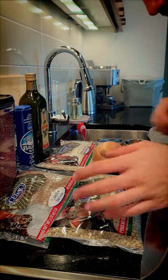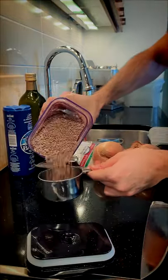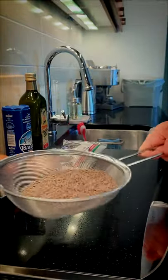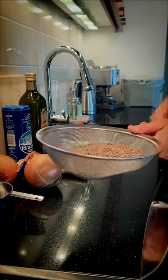First thing we need to do is measure two cups of lentils. We're going to put these lentils in a strainer and rinse them with tap water in case there's any dirt.